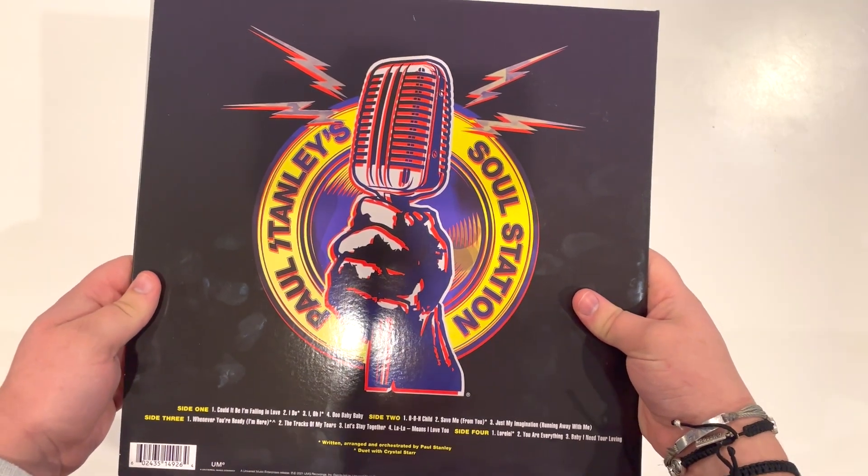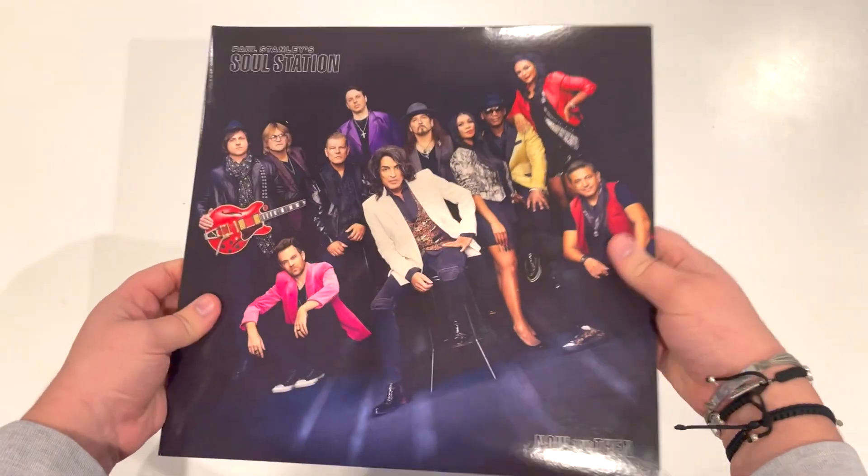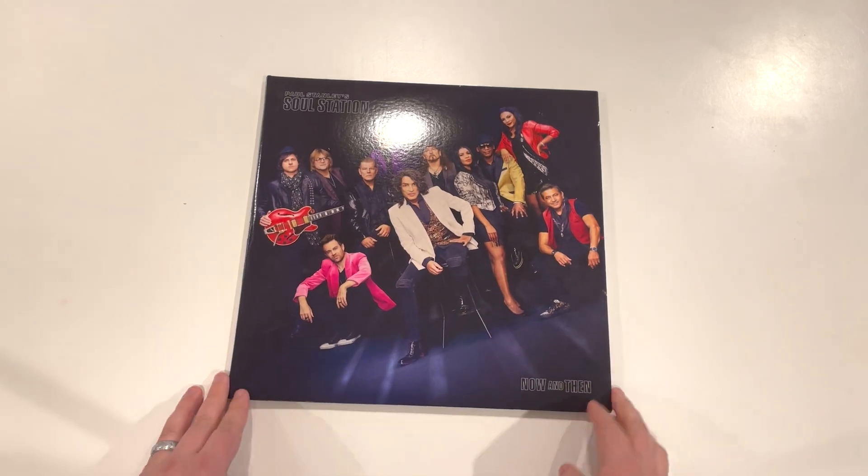That does it for this video and review unboxing of Paul Stanley's Soul Station album. Let me know what you guys think in the comment section down below. Thank you for watching, may God bless you, and remember — God gave rock and roll to you.